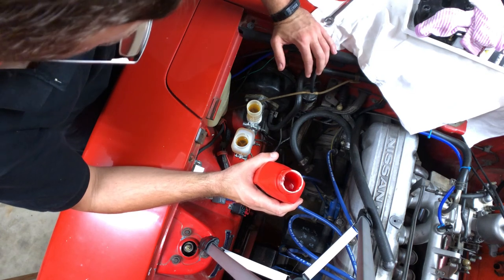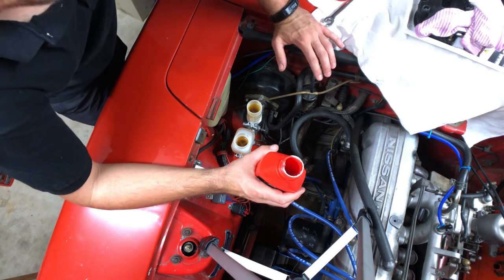Once you've done that, nip everything up and you should have a very firm pedal. The brakes are bled, the pedal's firm — I'm happy with that. That's how I bleed brakes when I'm limited to a solo routine. If you have your own way that's different or even better, leave a comment on this video.